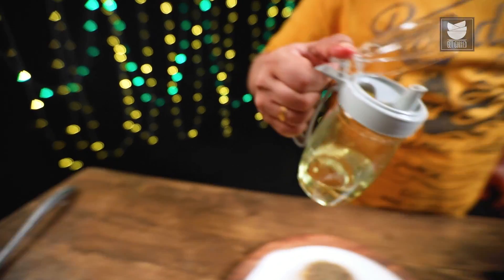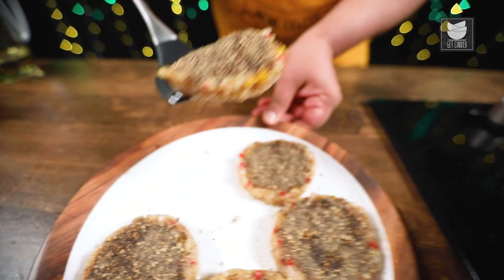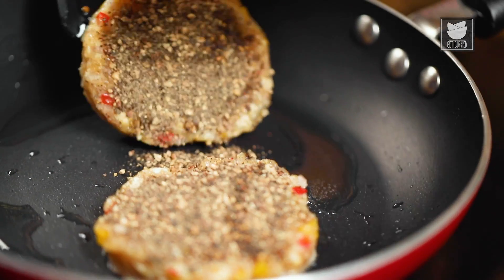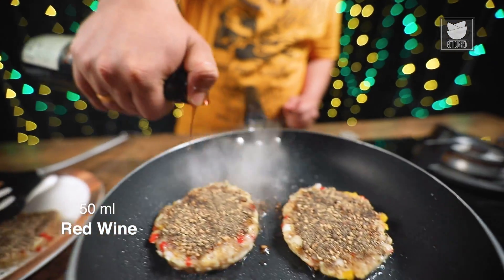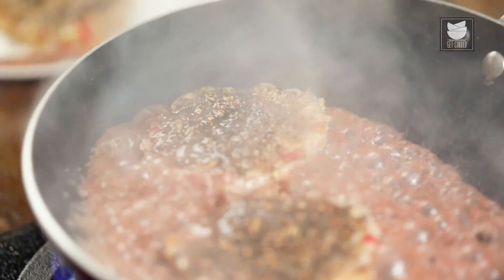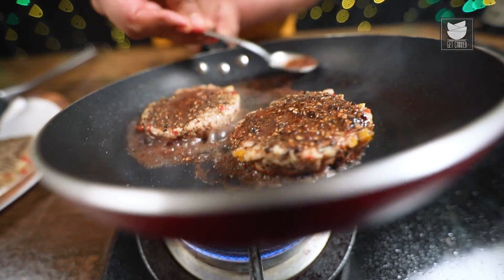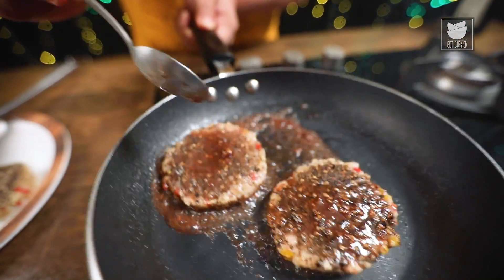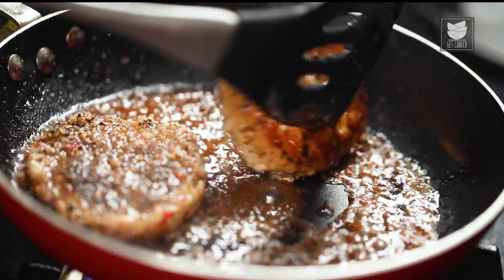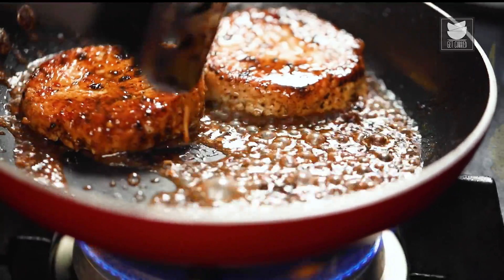I'll heat up my pan. Let's start grilling. First, I'm going to add Oil. Now I'm going to pick up one steak and place it. At this stage, to sear the chicken, I'm going to add a little wine. Tilt the pan a little and put the wine on the chicken, so that the flavour of the wine gets nicely mixed up with the steak. Wine not only enhances the flavour of the meat, but also helps keep it moist and tender.